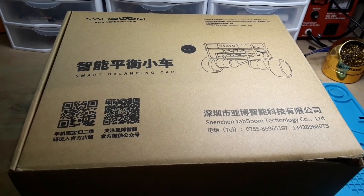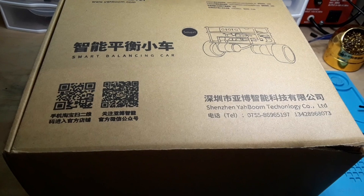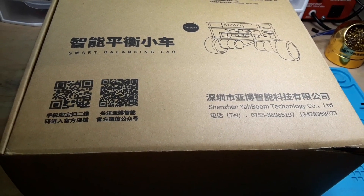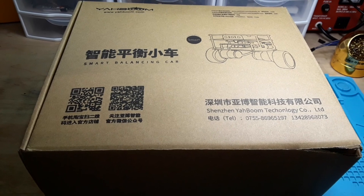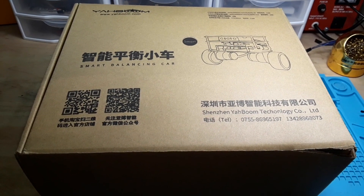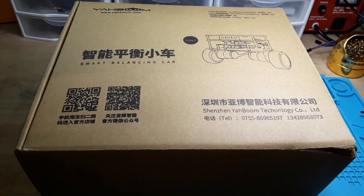Hey, what's happening guys? Today we're going to take a look at the Yaboom Smart Balance Car, based on an Arduino platform. It uses a PID loop to control the balancing — the same kind of software and logic that would run the Segway portable transporter.